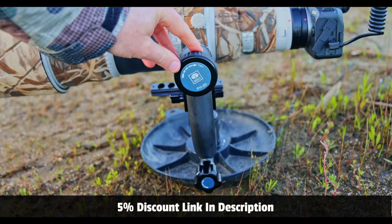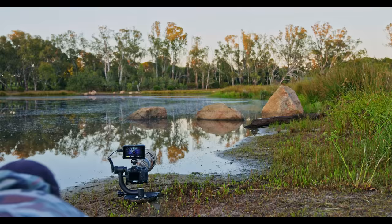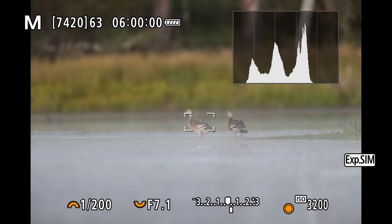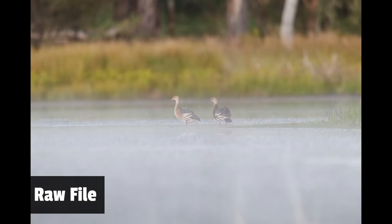I used my trusty ground pod and I want to give a big shout out to Sue Ray who kindly gave me the PH20 carbon fibre gimbal. I got down low and crawled towards the ducks but quickly realised they were a little bit flighty so I couldn't get too close. The sun hadn't come up so the light was low and I dialled in a high ISO of 3200, giving me a shutter speed of 1/200th. The birds were 20 to 30 metres away. The autofocus found the subject — it didn't quite find the eye but it found the bird with tracking enabled.